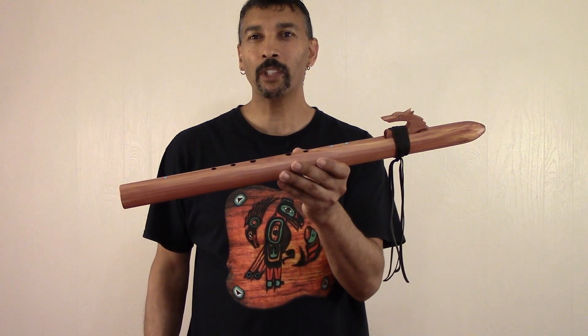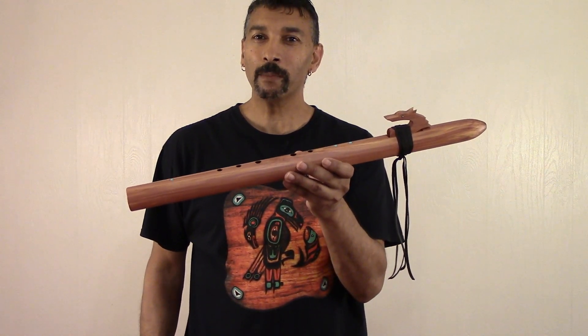Hello everyone, welcome. I'm Jimmy of JD Flutes. Welcome back to my channel, folks.